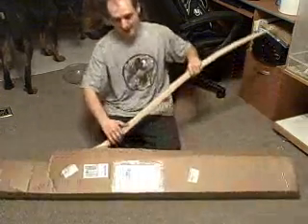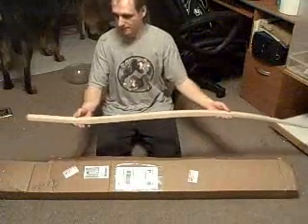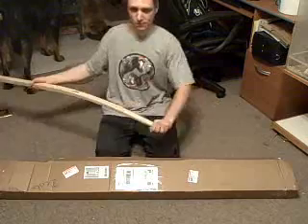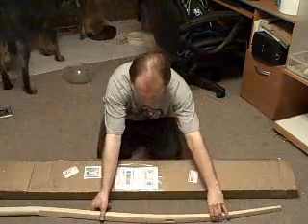This is the snath. You attach the blade on this end and you attach the handle on this end. You slide it like this. Pretty cool.